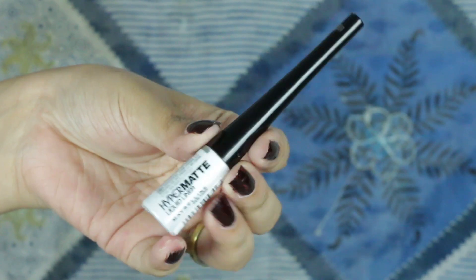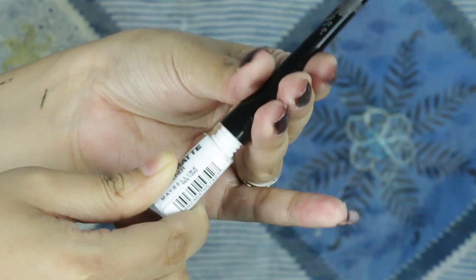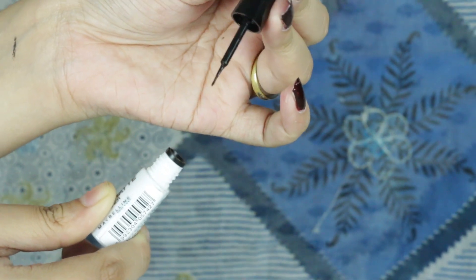First of all, we have the Maybelline Hyper Matte Eyeliner. It is a liquid eyeliner. The tip on the neck is thin, so we will create a sharp winged liner. We will see the tip — it is a little thin.